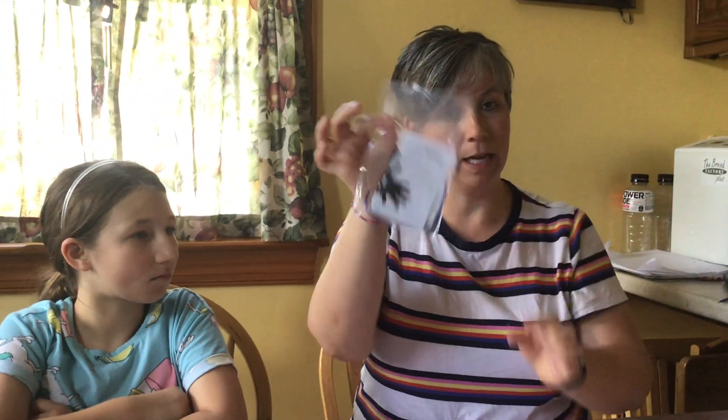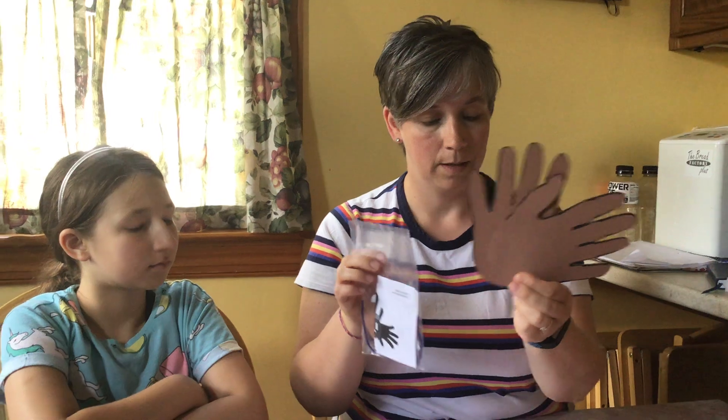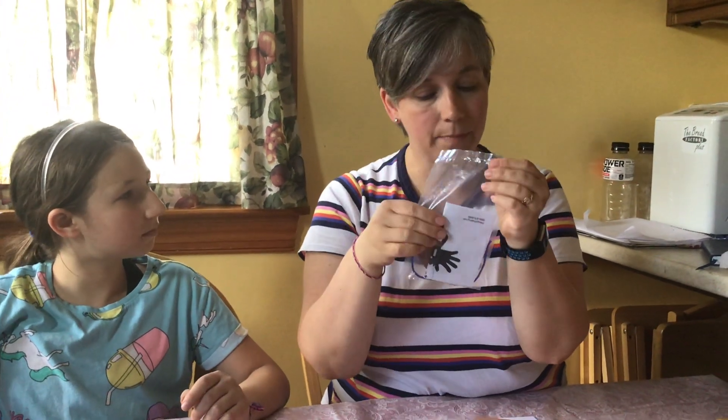So what you'll get will be a packet like this, as well as a pair of hands. I want you to cut off the top of the packet and pull out your pieces.